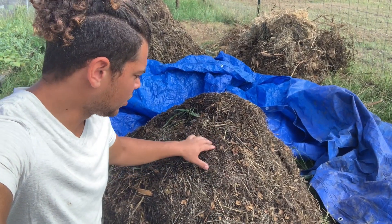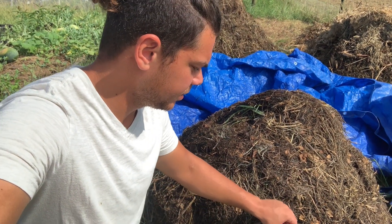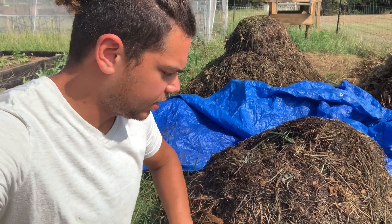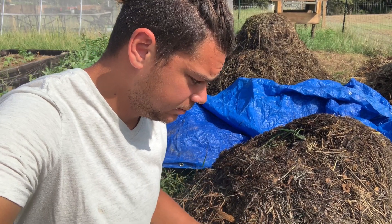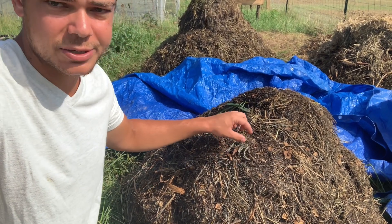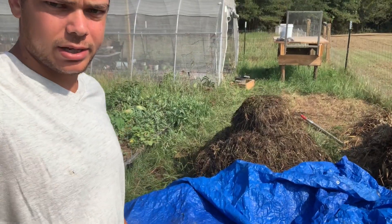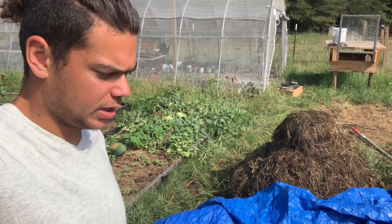Now if you remember, the issue with this old pile is that we didn't have enough manure or green material, so it was largely just a carbon base and I didn't make it big enough. We can later incorporate it into the bigger pile once I start flipping it — it'll be one big pile, no problem at all. Even though it's not broken down completely, it'll still act as a great mulch. It's just not finished compost, but you can still use it as a mulch. I'll show you the video of me flipping that old pile, and once you start getting good at it, it shouldn't take more than 15 to 20 minutes per pile.